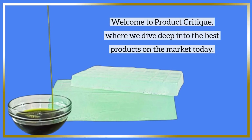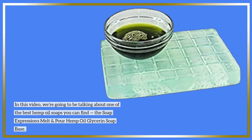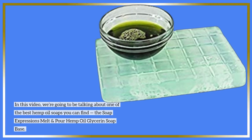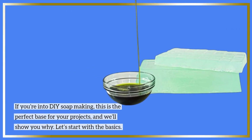Welcome to Product Critique, where we dive deep into the best products on the market today. In this video, we're going to be talking about one of the best hemp oil soaps you can find, the Soap Expressions Melt and Pour Hemp Oil Glycerin Soap Base. If you're into DIY soap making, this is the perfect base for your projects, and we'll show you why.